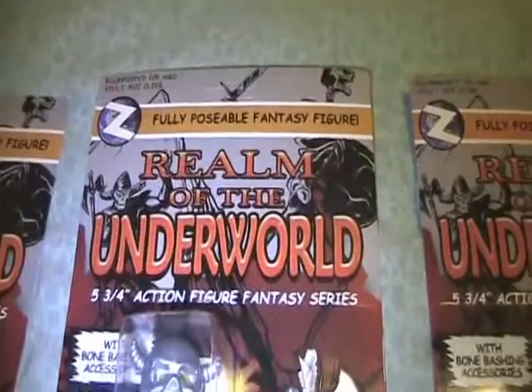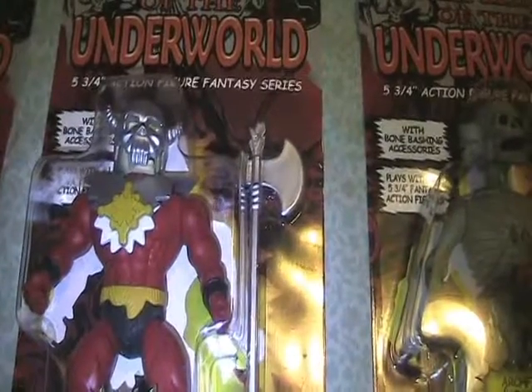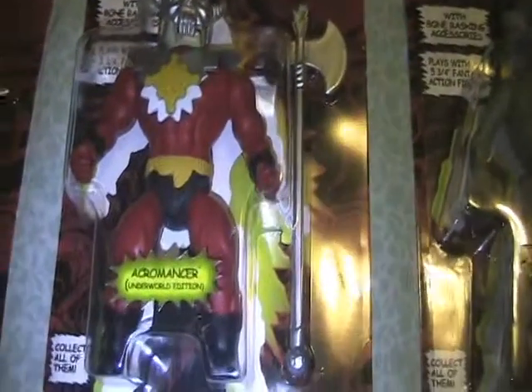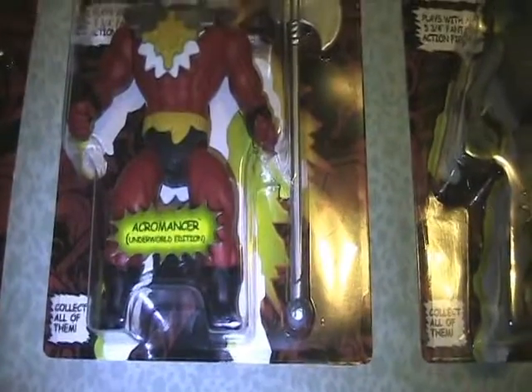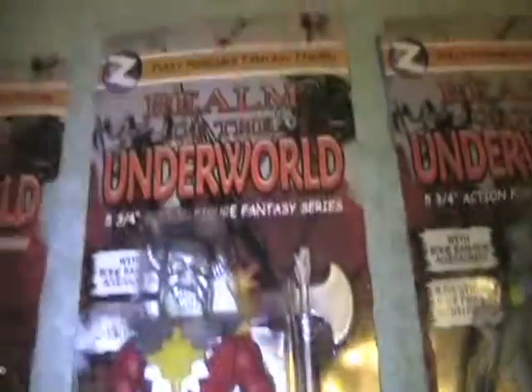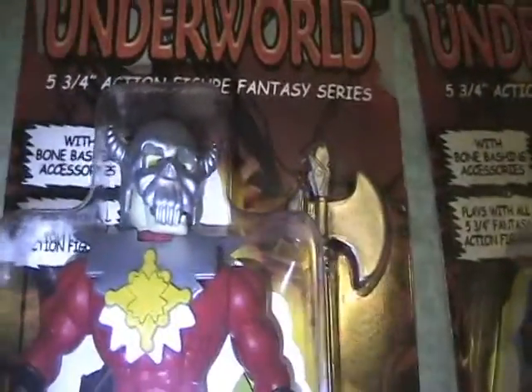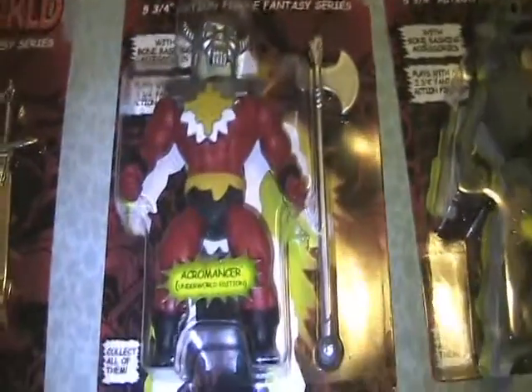Figure number two, which is my favorite, is Acromancer, the Underworld edition. He comes with this awesome battle axe. The card reads: bone bashing accessories, plays with all five and three-quarter fantasy action figures. Very cool.